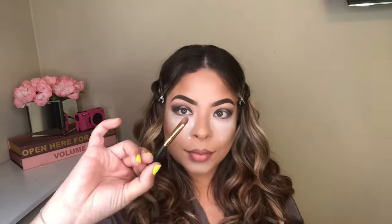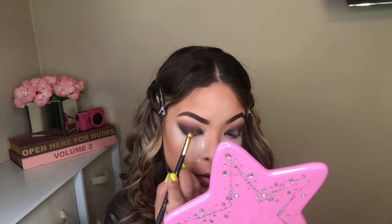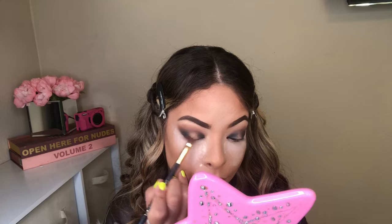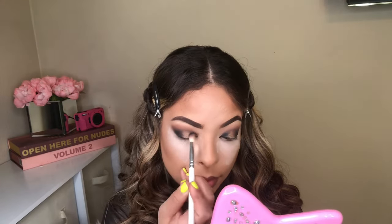Now I'm going to go in with tan lines. Also with the Beauty Creations palette, I'm going to grab that beautiful gold color. I will be applying it in between the two blacks that I did in my inner corner and my outer corner — you guys are going to see how beautiful that color pops. Going back in with Temptress; with all that blending it does go a little away, so I want to add a little bit more pigment.